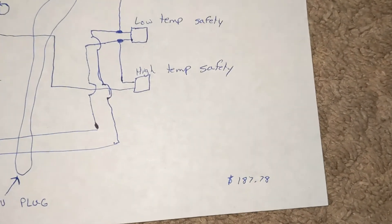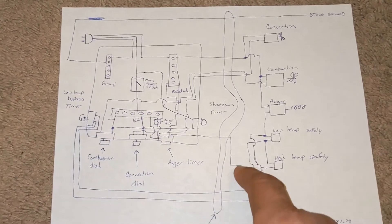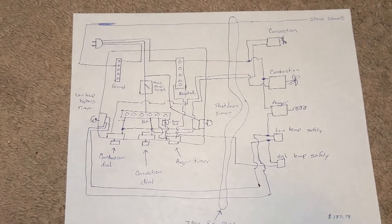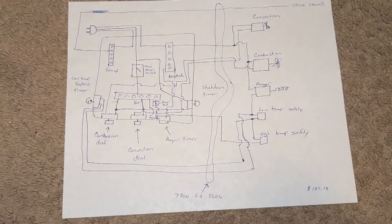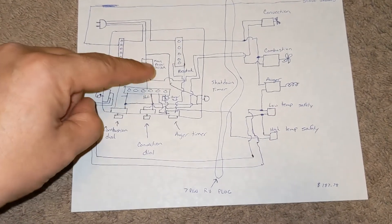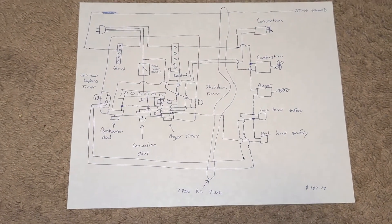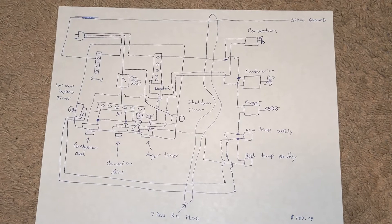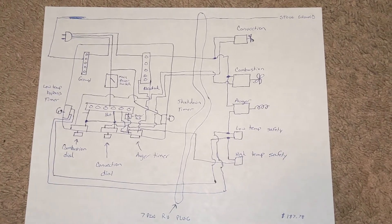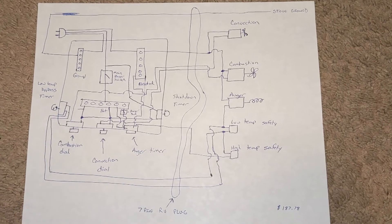Depending on what is wrong — if your control board went out you shouldn't have any problems — but if you can unplug stuff and take the wires and plug in directly, just to eliminate the possibility of back-feeding and something else going wrong, this will run your pellet stove. The current price tag was $187.78. That doesn't include wire — 16- or 14-gauge wire to hook anything up — the project box, the RV plugs, or the bus bars. The switches, dials, and auger timer all included — $187.78. Not terribly cheap doing it this way, but I have all the safeties hooked up and the ability to start it up and shut it down.